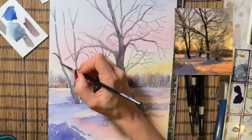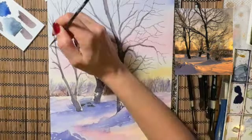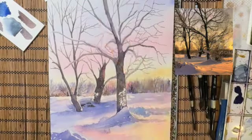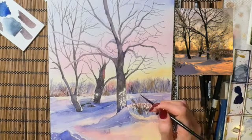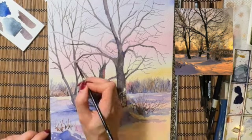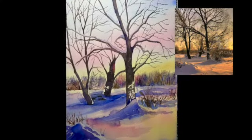You can practice drawing your branches with paint and brush on a piece of paper before you move on to your final paper. Now I'm adding some bushes in different parts of the painting and my work is done. Thank you for watching. Bye bye.